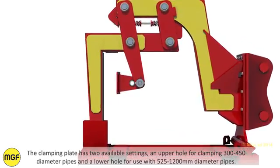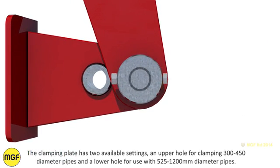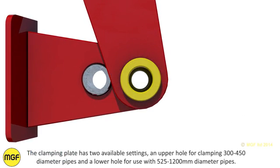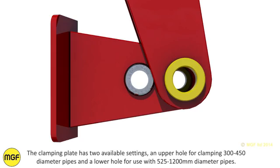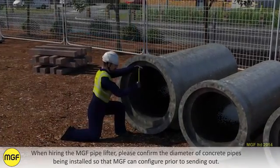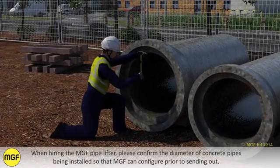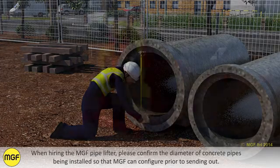The clamping plate has two available settings: an upper hole for clamping 300mm to 450mm diameter pipes and a lower hole for use with 525mm to 1200mm diameter pipes. When hiring the MJF pipelifter, please confirm the diameter of concrete pipes being installed so MJF can configure prior to sending out.